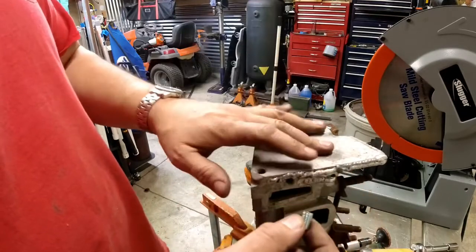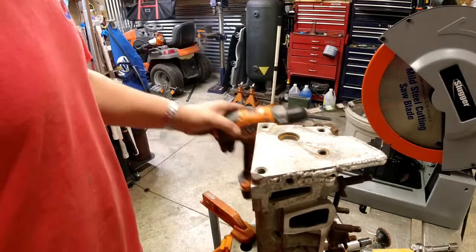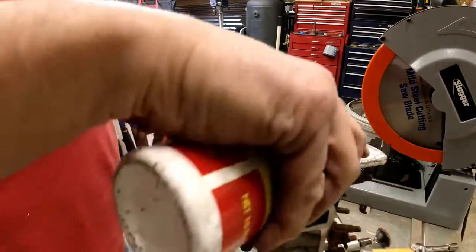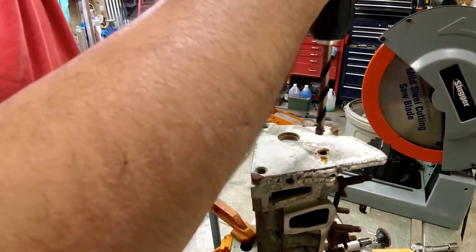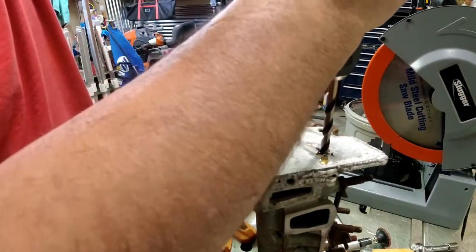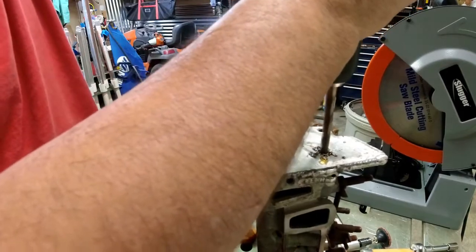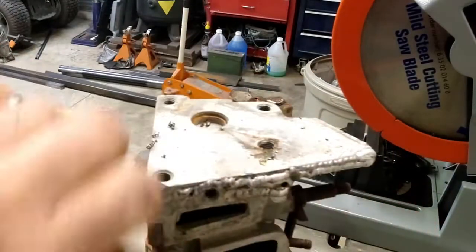They're self-tapping, so we're going to put one in and show you how it's done. We're going to use a little bit of cutting fluid. Cut it as square as you can. Alright, we've drilled out the old hole and the old threads.